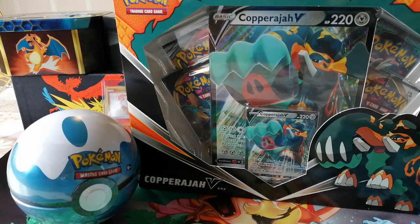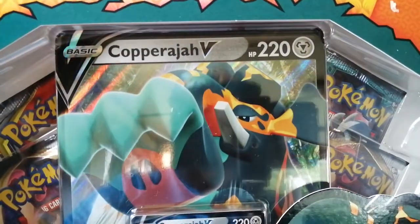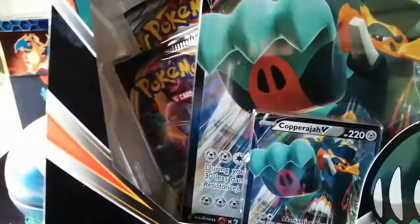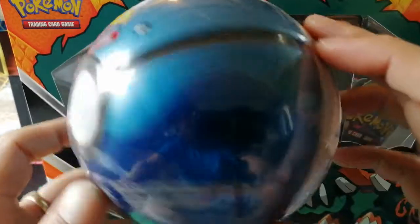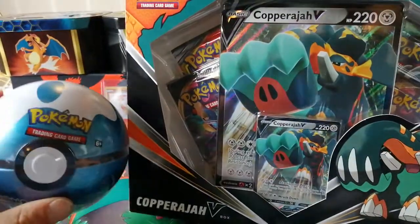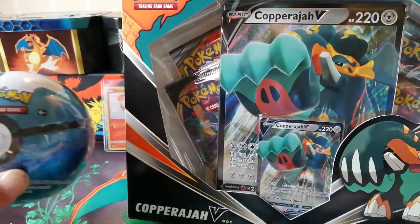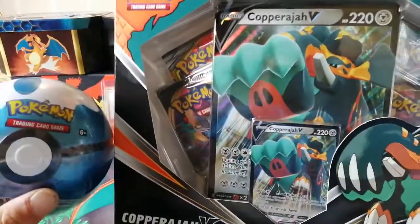Back on YouTube after 12 days — couldn't believe how long it's been. I had cards ordered and they never arrived, so I went to GameStop today and got loads of cards, got a new collection box — Copperajah V. I've been trying to pronounce that for the last half hour. We also got a new Dive Ball tin, and look, there's no coin inside. Two things to open since it's been a while.